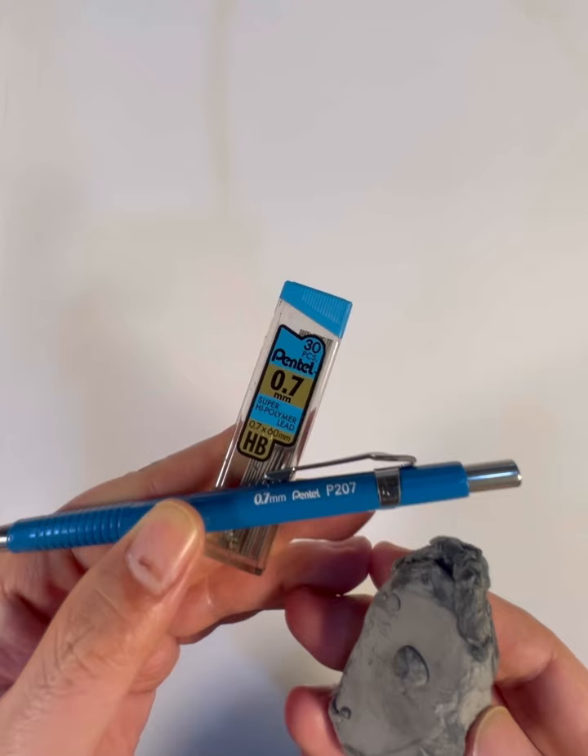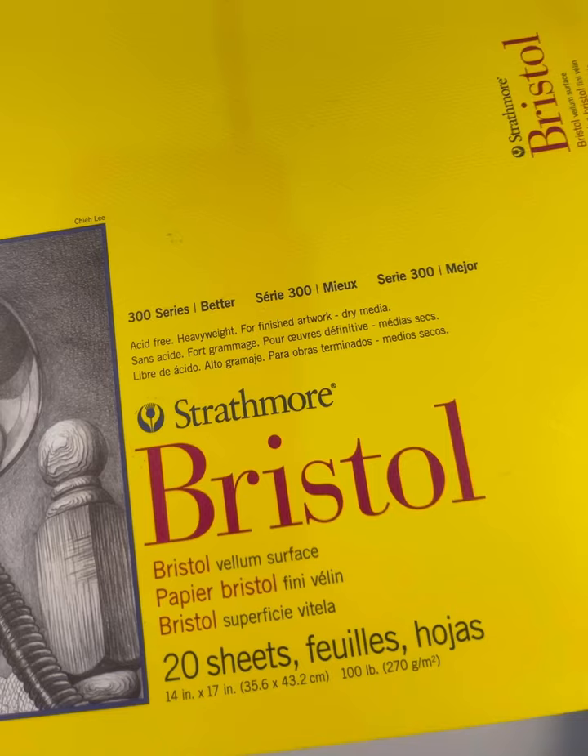Hello everyone and welcome to another Wednesday drawing session with me, Frank Cho. We have the art supplies — my mechanical pencil and my Bristol board. Let's get to it!